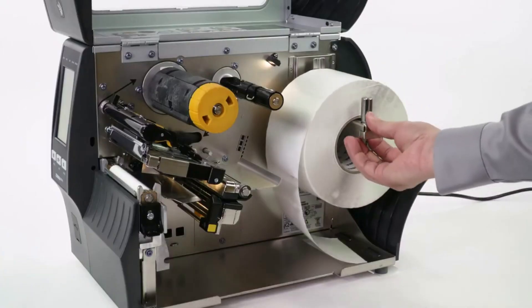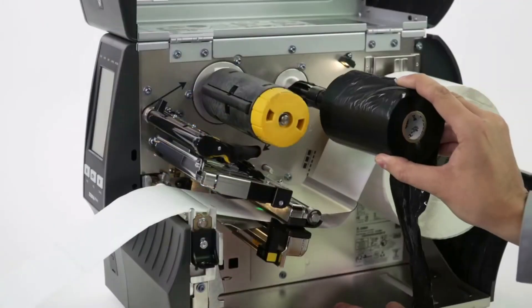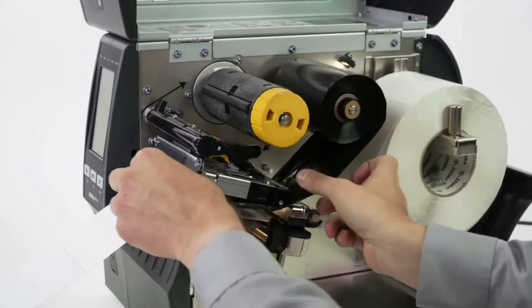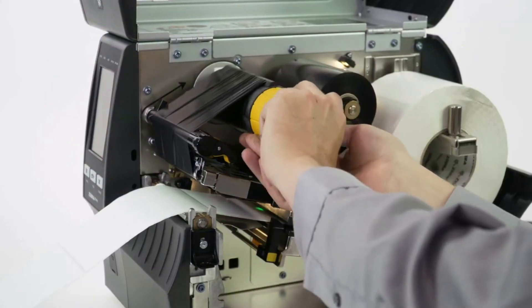Now load the media and ribbon. Make sure the media and ribbon are fully inserted. If you have any media handling options such as Peel, Liner Take-up, Cutter, or Rewind, please calibrate in those modes.